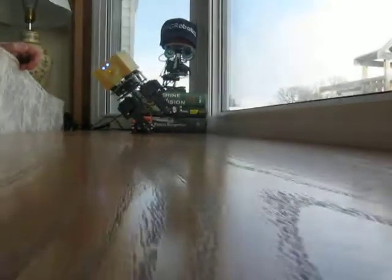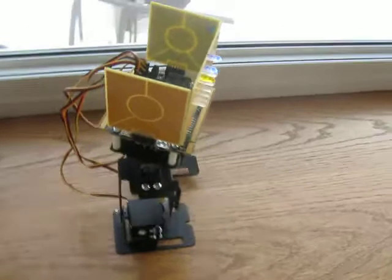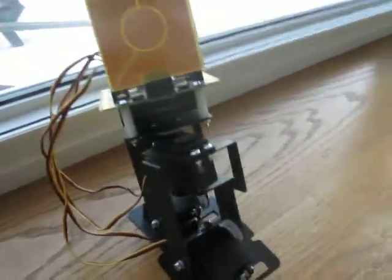Okay, so now you've seen it walking. Let me see if I can get around here. I'm going to see if I can zoom in — the camera won't let me zoom.